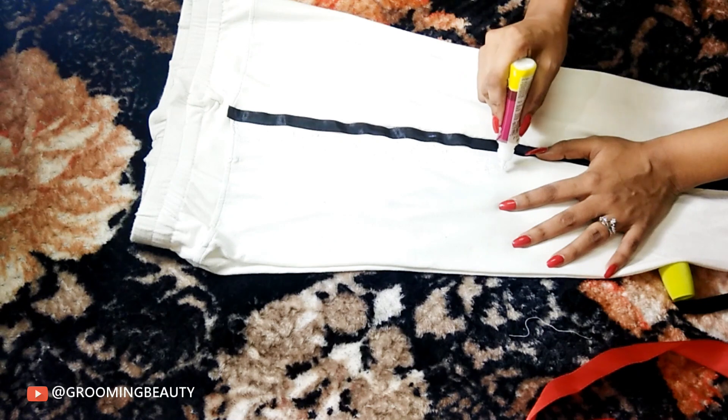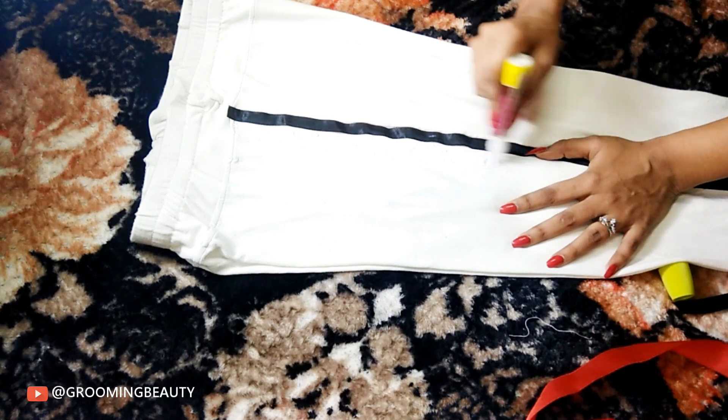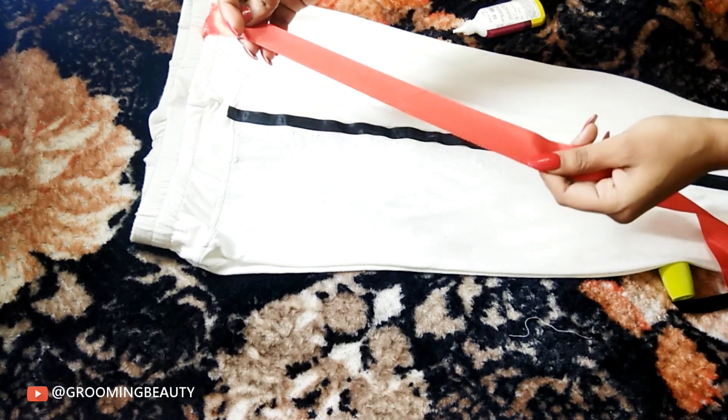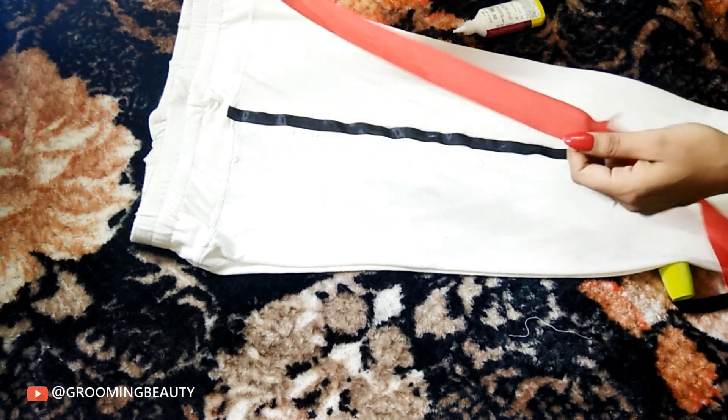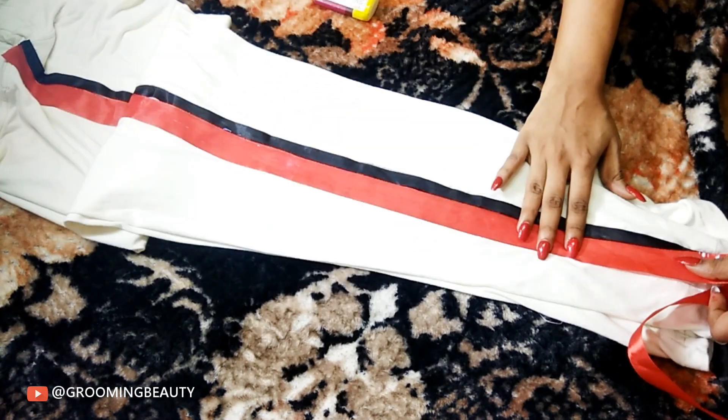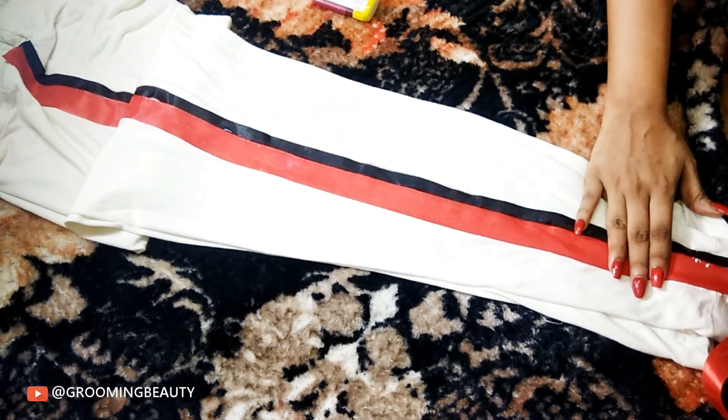Moving on to the next stripe — again, apply fabric glue. You can see this ribbon has a satin finish on one side, so I'm gonna flip it over and then apply it onto the pants, just because I don't want a satin stripe on my pants.